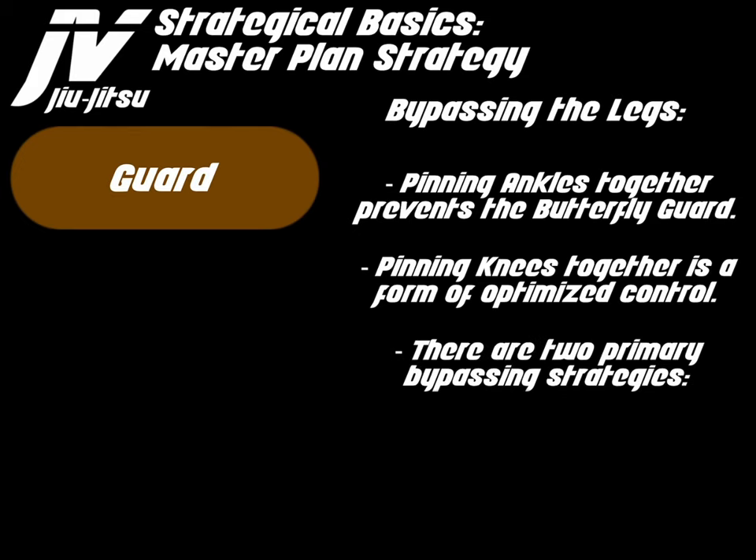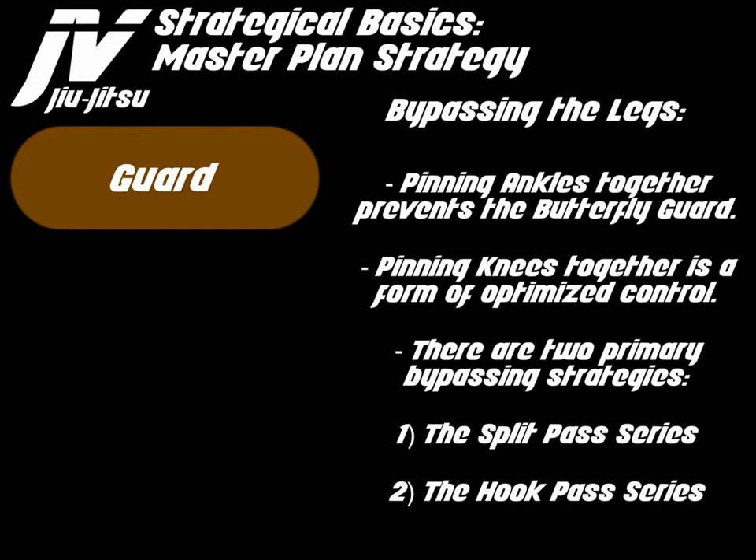There are two primary bypassing strategies: the split pass series and the hook pass series. And they do work together.